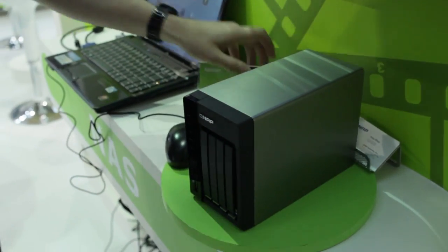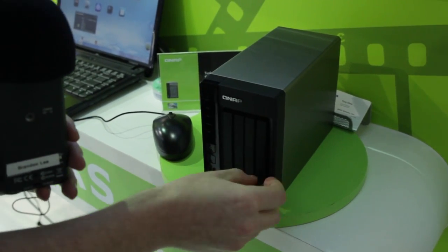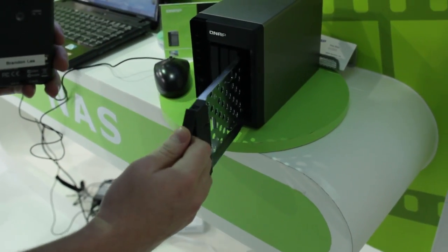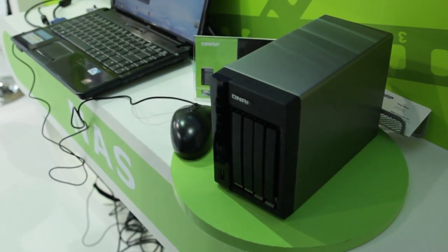I'm going to show you the actual physical unit right now. You've got some pretty nice hot-swap bays — there we go — where you can mount your drives and shove them in. You've got four bays total. It's a fairly simple looking unit, but it looks nice and professional.